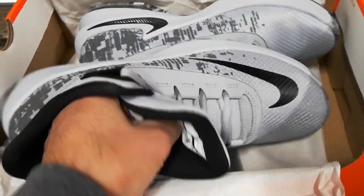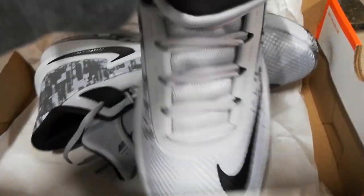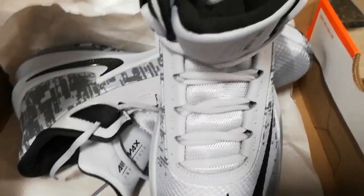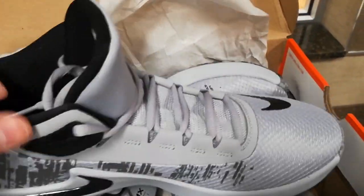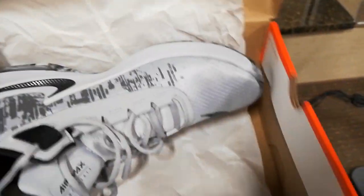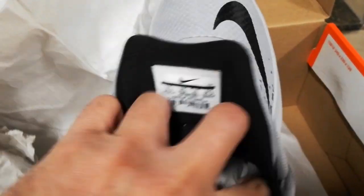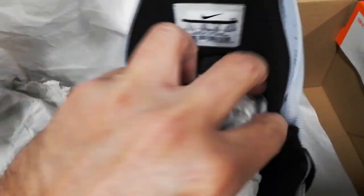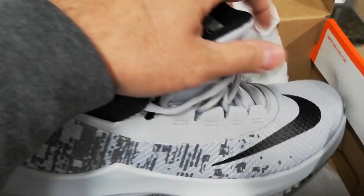I'm holding the camera with one hand and opening the box with the other, so excuse me. I already tried these on — this shoe is comfortable. It was either these or another sneaker, but this one won my heart.